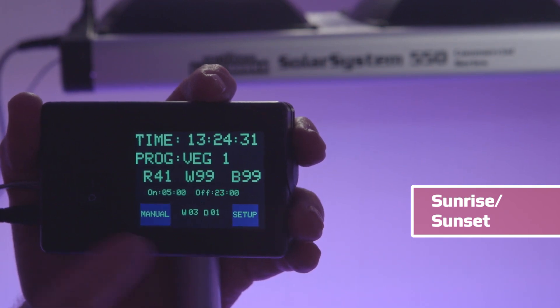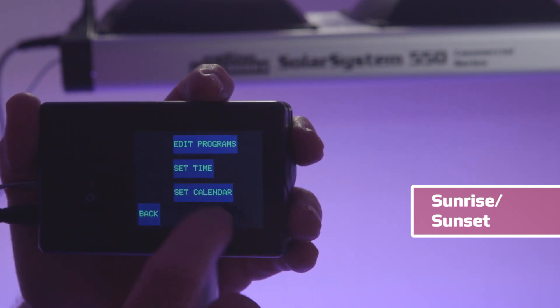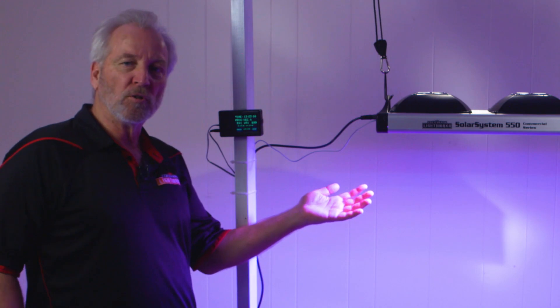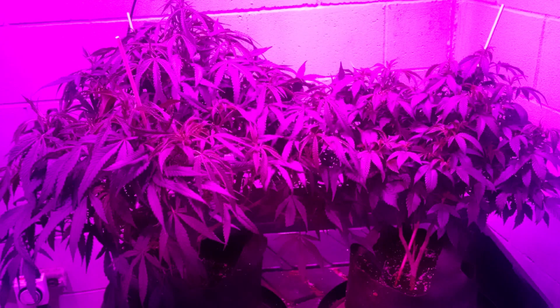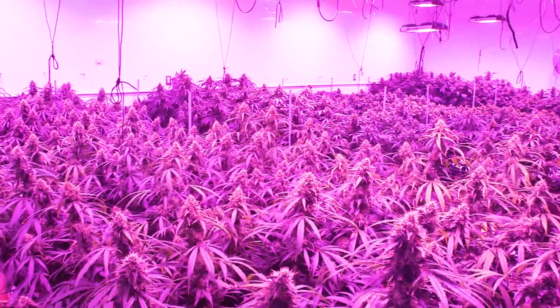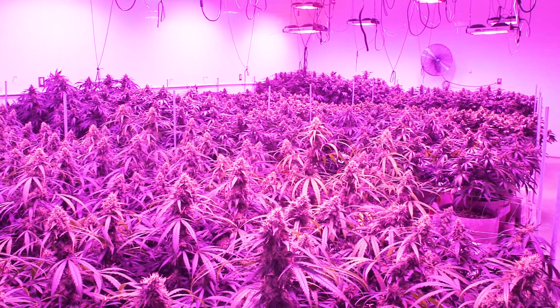When you're ready, it reverts to whatever program you were running. You can program sunrise and sunset, and many other options — please watch our spectrum control video for a detailed explanation. In controller mode you can control one to an almost unlimited number of lights, from a small tent to a thousand lights in a commercial operation, all with a single controller.